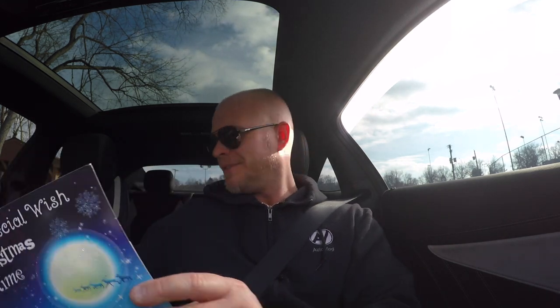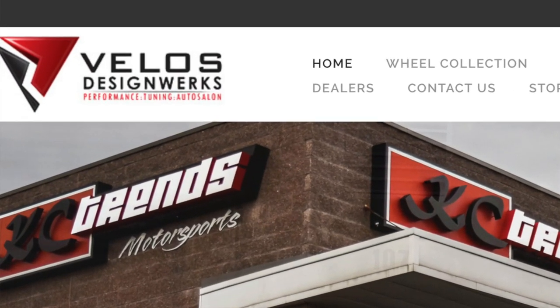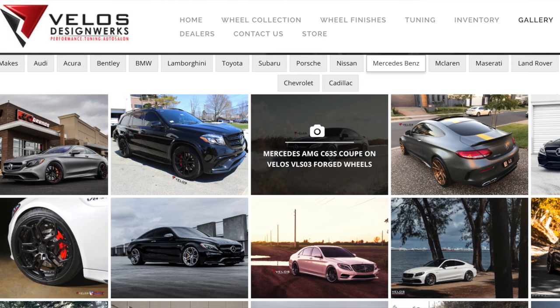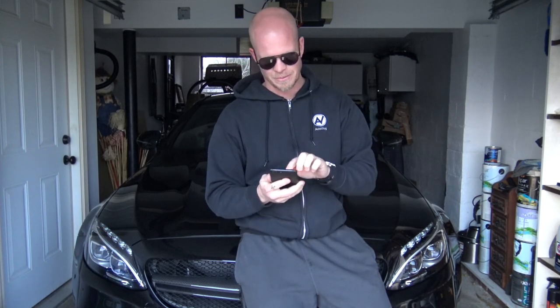Back at the garage — regarding the lowering springs, I'm getting them through a company called Velos Design Works. They don't manufacture them but they carry them, and that's also where I'm getting my wheels from. I'm not going to reveal exactly what wheels they are — I want it to be a surprise when everything's on the car. But if you want, you can go to velosdesignworks.com, check their gallery of C63s, and guess — leave a comment below. If you follow me on Instagram you'll know I posted about today's Q&A, so let's get into it.